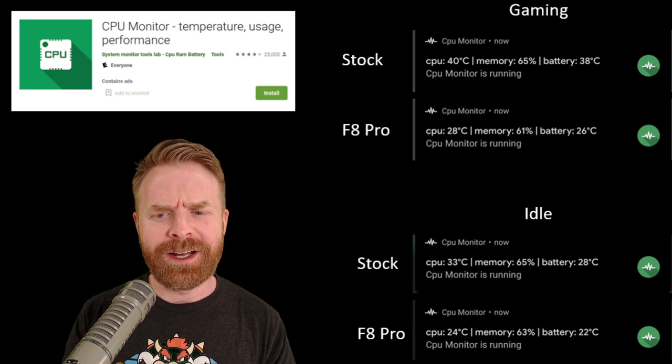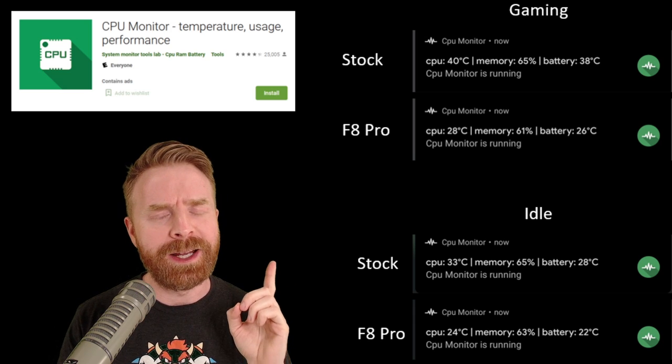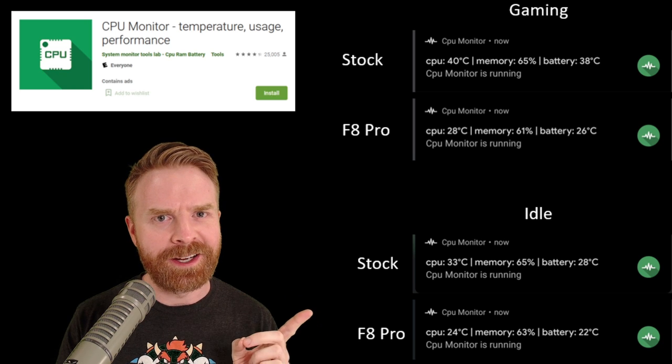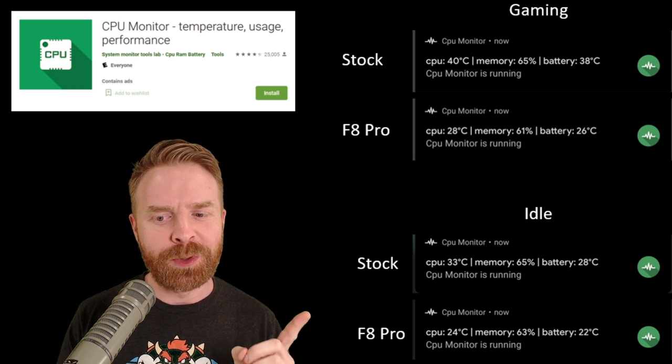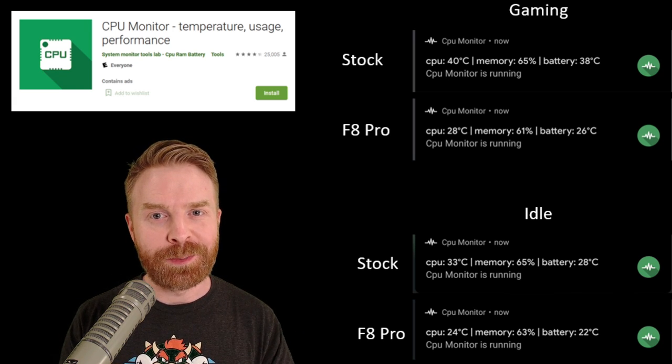At idle, my CPU was at 33 and the battery was at 28 without the cooler. Using the F8 Pro, there was a 9 degree drop on the CPU, bringing it down to 24. And the battery had a 6 degree drop, bringing it down to 22. These are really impressive numbers.